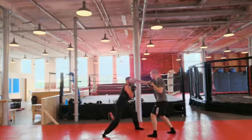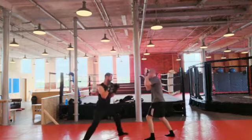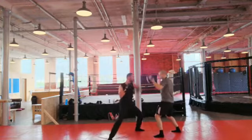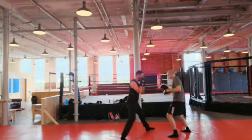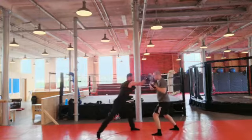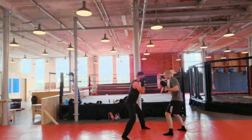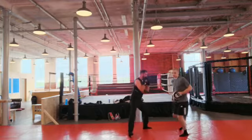Good. Nice. Up. Speed it up a little bit. Good. Nice. Nice. That was it, good.